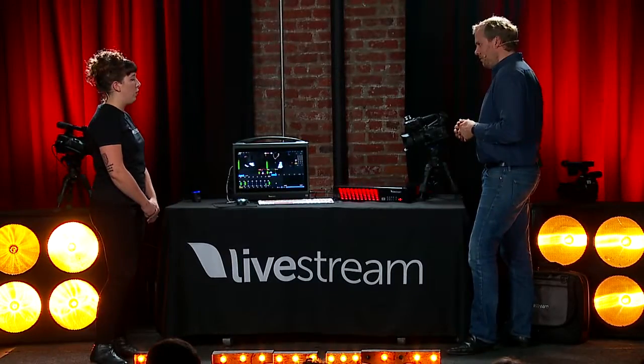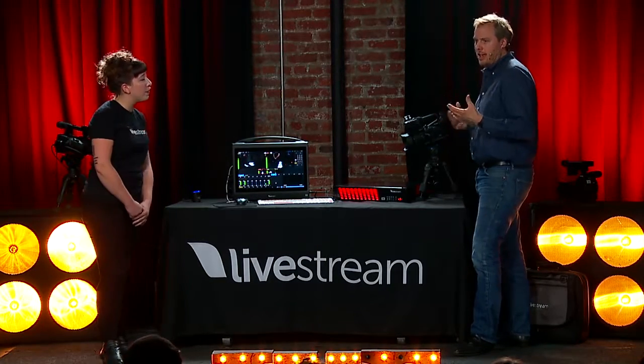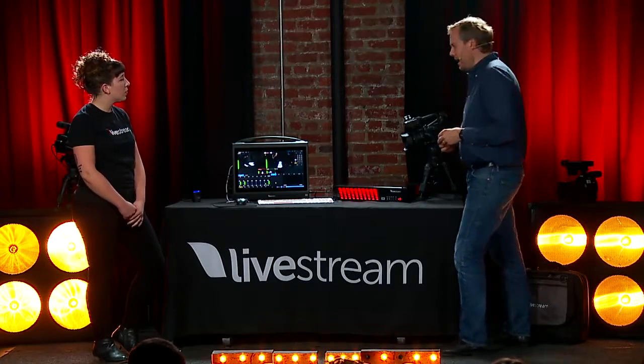The first camera is from JVC — the JVC HM170U. The retail price is about $1,295. That's about the entry level for a 4K camera with an adequate HDMI output.